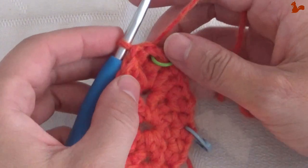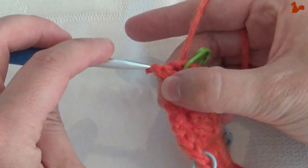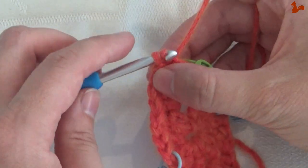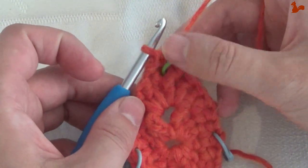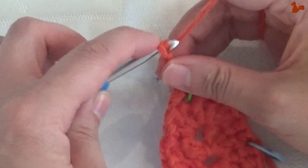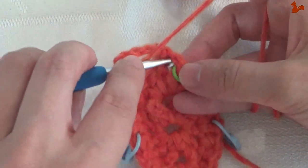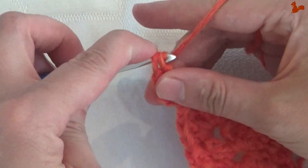Round three. We're again going to make a slip stitch into the chain one space, and then make a slip stitch into the chain one itself. Then you're ready to actually start the round. Chain five: 1, 2, 3, 4, 5 — it counts as a double treble and a chain one. Another double treble, twice over, in the chain one space.